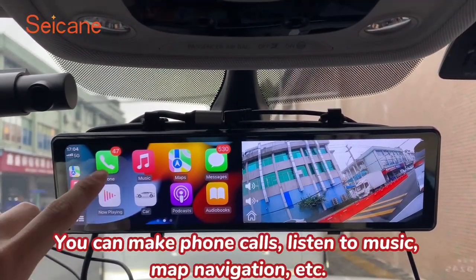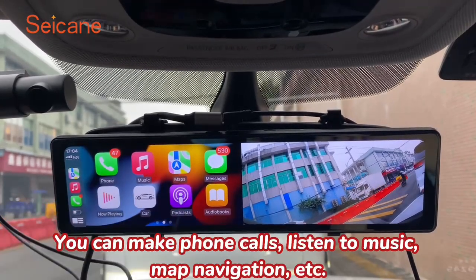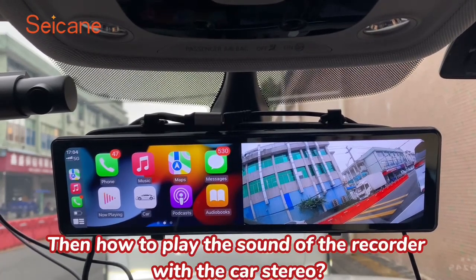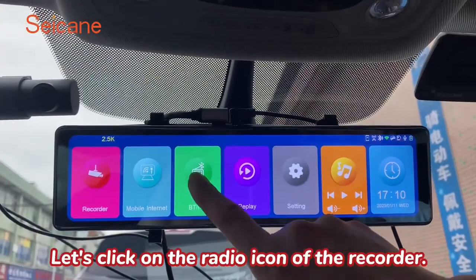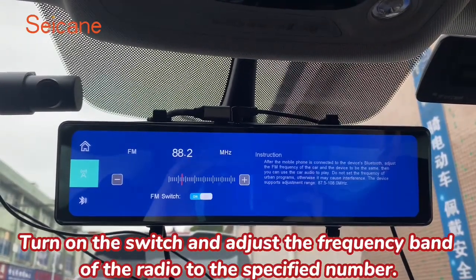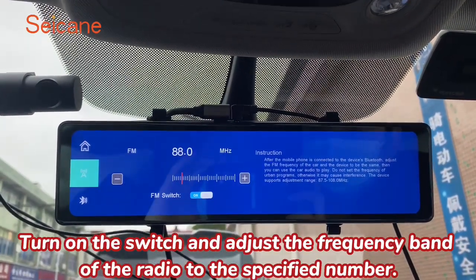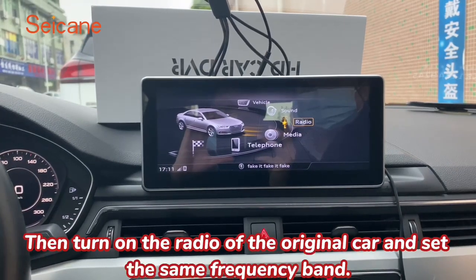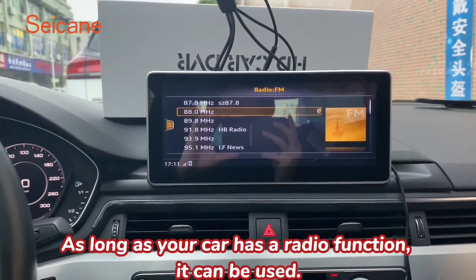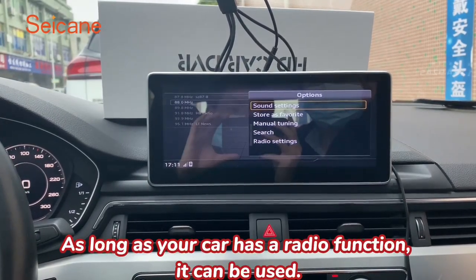You can make phone calls, listen to music, use map navigation, and more. To play the sound of the recorder through the car stereo, click on the radio icon of the recorder, turn on the switch and adjust the frequency band to the specified number. Then turn on the radio of the original car and set the same frequency band. As long as your car has a radio function, it can be used.